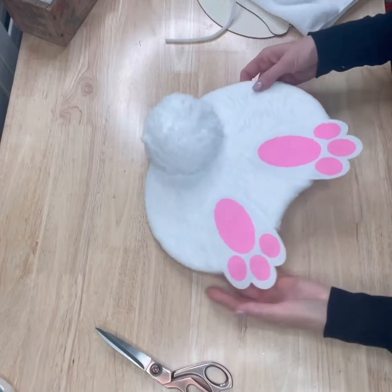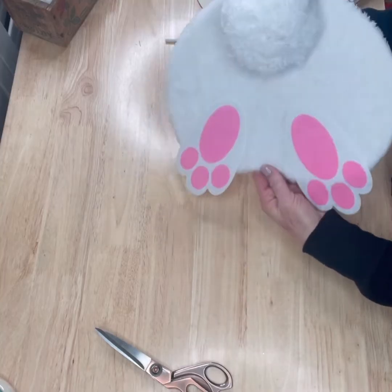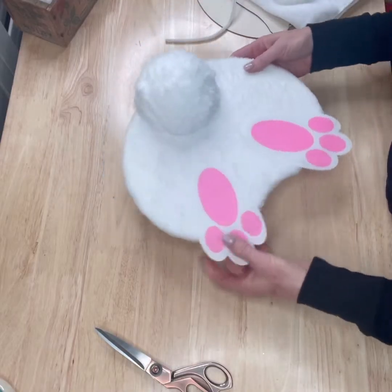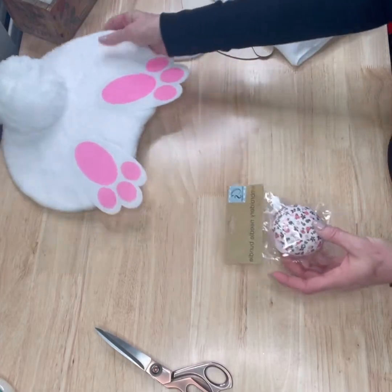Hey everyone, last time I was on YouTube we did the cute little bunny face, and I figured this time we need to do the other end. So how about we get together and we make this really cute bunny butt wreath attachment? Best thing about this is everything you need to make this we found at the Dollar Tree.